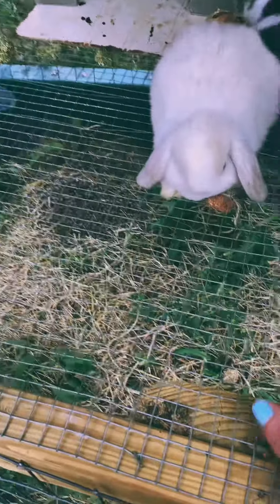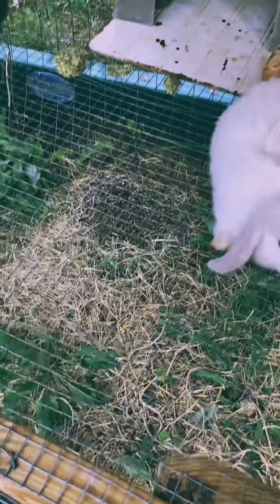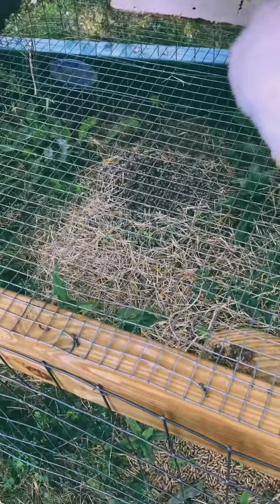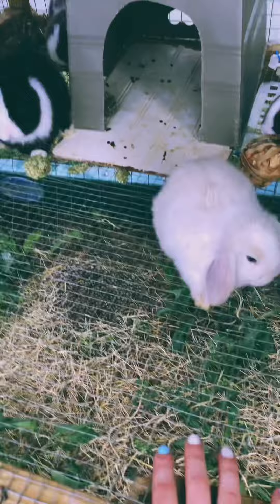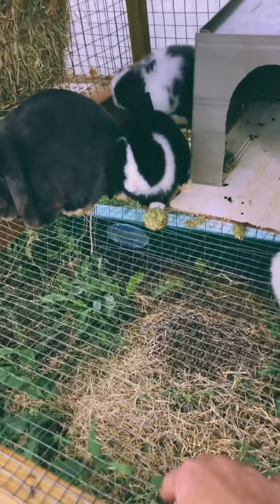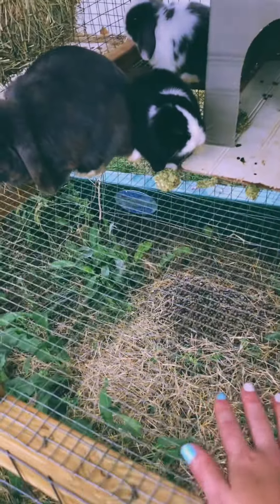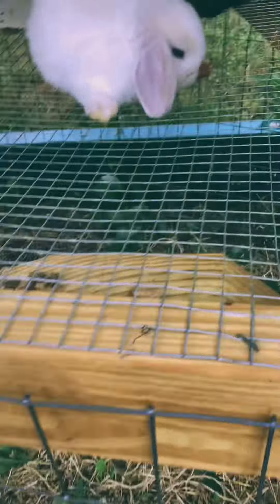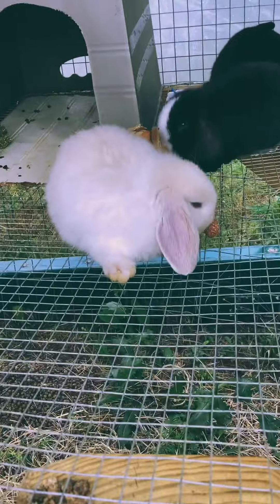If you have a solid bottom cage, it can be very hard to keep clean all the time. That can also cause your rabbit to get sore hocks, even if they're not on wire — just from the bacteria and stuff getting to their feet, which can mess up their paws. Rabbits do not have paw padding.